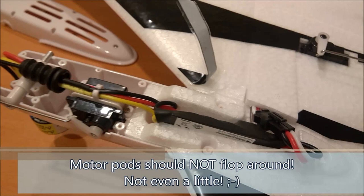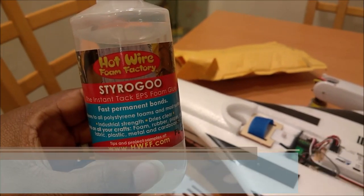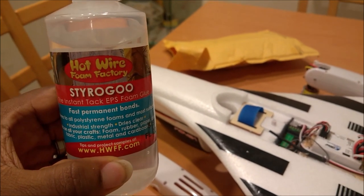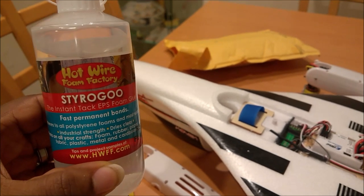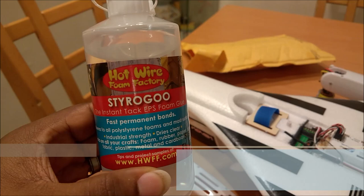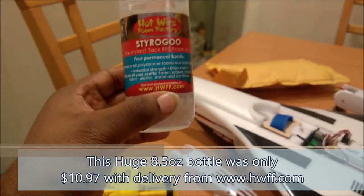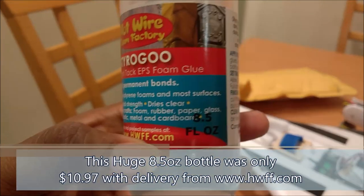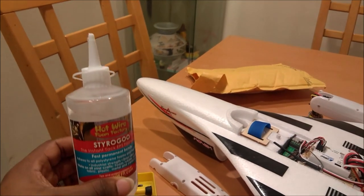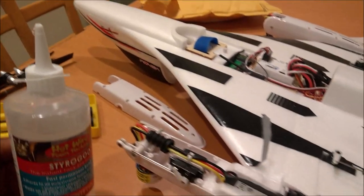Fortunately, I planned ahead for this. So I picked up this product right here — it's called Hotwire Foam Factory Styro Goo. There are actually a few products out there that you can use to fix styrofoam for styrofoam planes. This stuff has really high reviews and it was cheap. I got this entire massive three-and-a-half-ounce jug for less than the cost of a single one-ounce container of the other leading product.